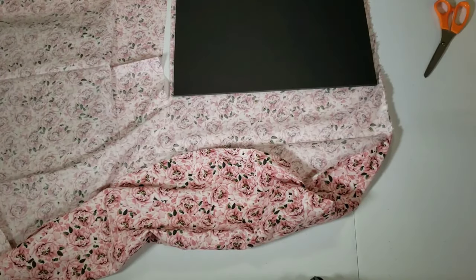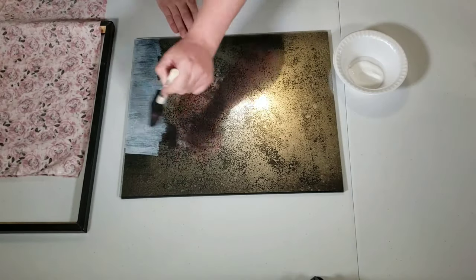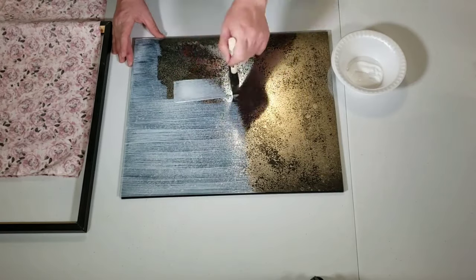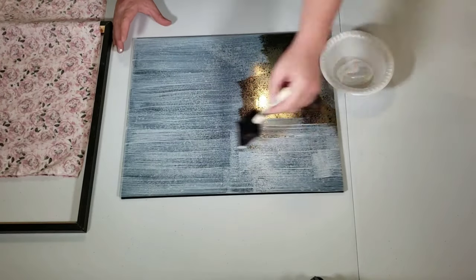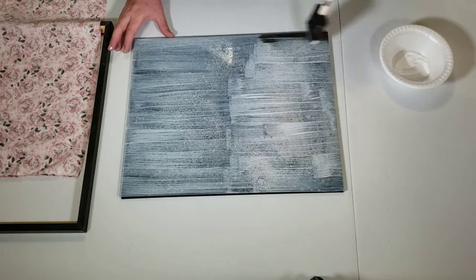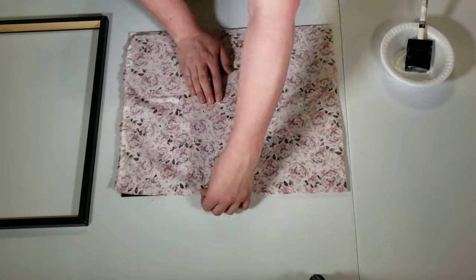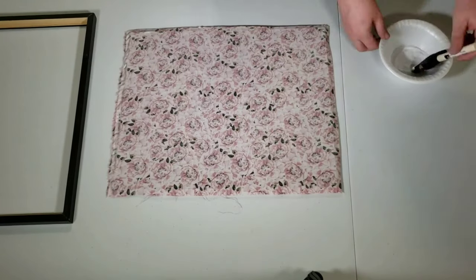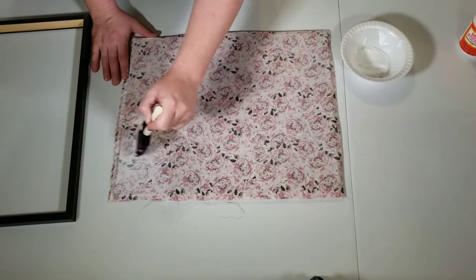I took the foam core backing from my picture frame and used that to trace the size of fabric needed for this project. Next, I used a foam brush and painted a layer of Mod Podge on the back side of the glass. Make sure you do this on the side of the glass that you also spray painted. After getting the full coat of Mod Podge on the glass, I took my fabric and smoothed it out over the surface, then added a layer of Mod Podge onto the back of the fabric.